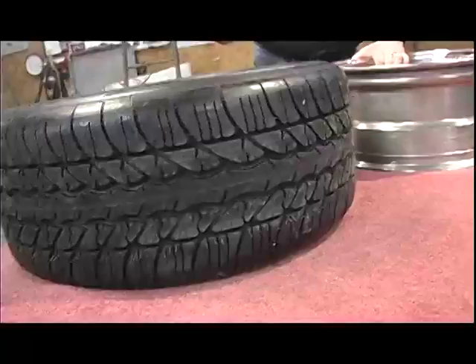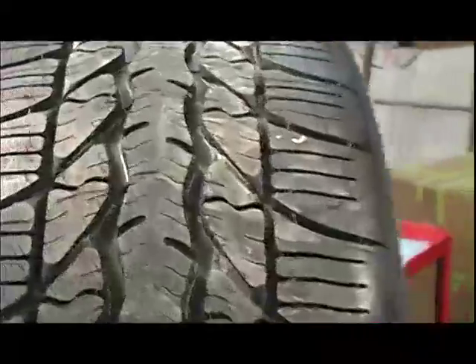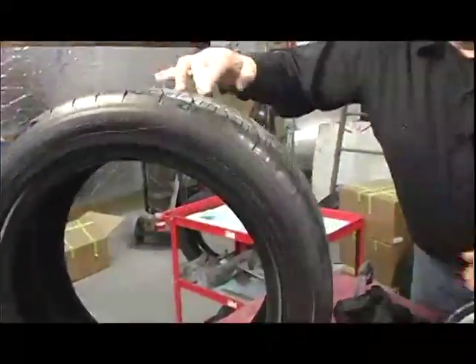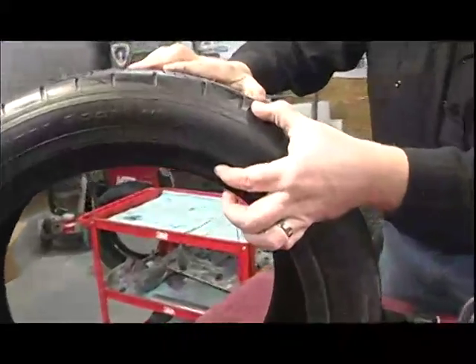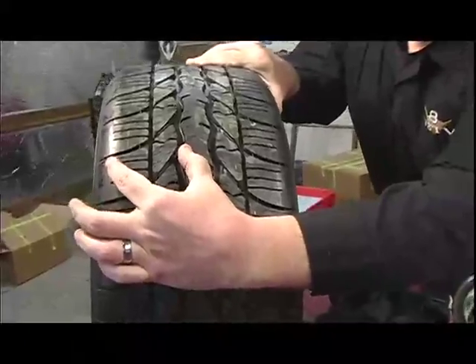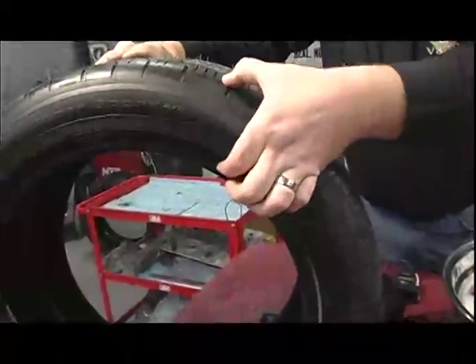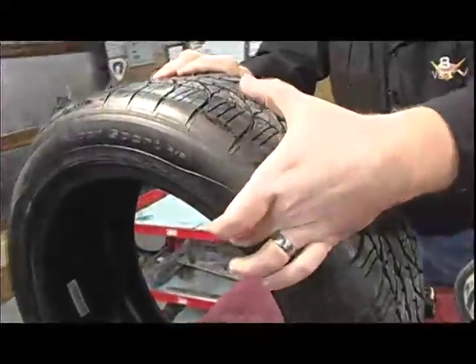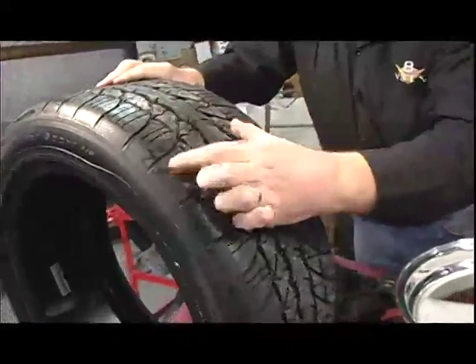These are 245/45-17s, which means the overall height is right at about 26.7 inches — that's our target height for the rear. 245 millimeters is the width of the tread pattern and contact patch. The 45 number means the sidewall height is 45% of the overall section width. If it were a 50-series, the sidewall would be half of the width; a 60-series sidewall would be 60% — taller.